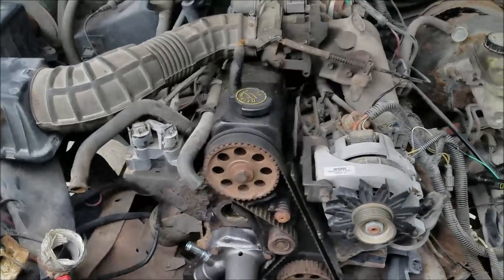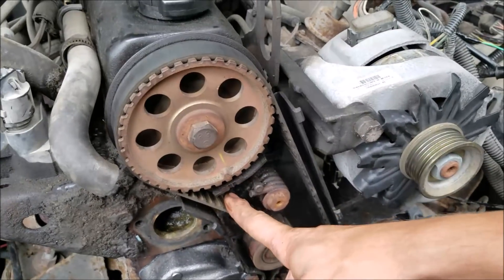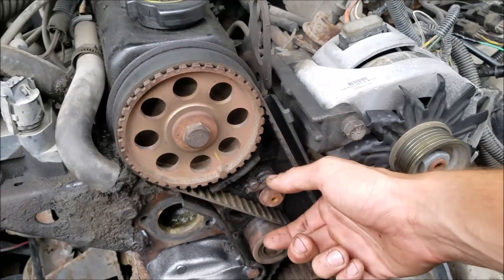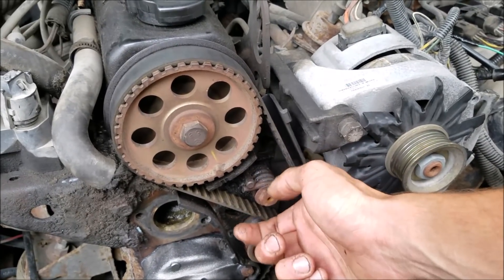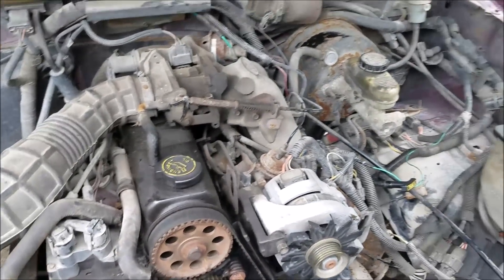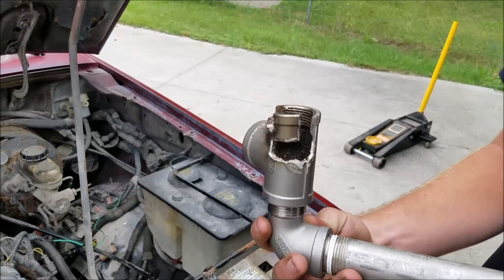Probably the most difficult part of this process is removing the tension from the belt tensioner — it's got this spring and they actually make a tool to hook on here and relieve the tension, which I would highly recommend getting before you start this whole timing belt swap endeavor. It was late at night and we just made our own.